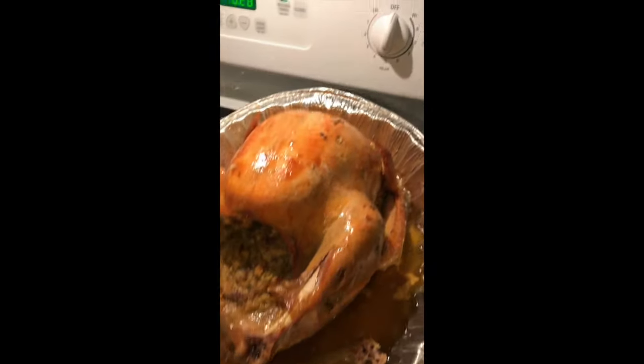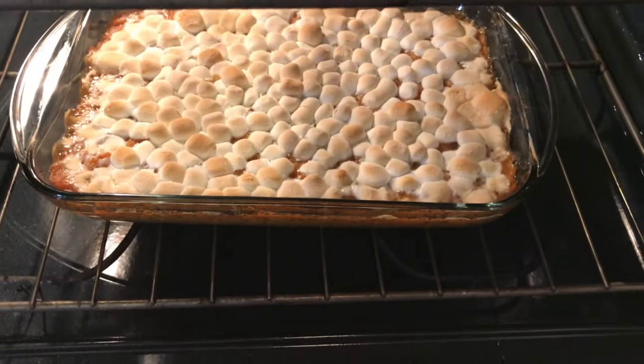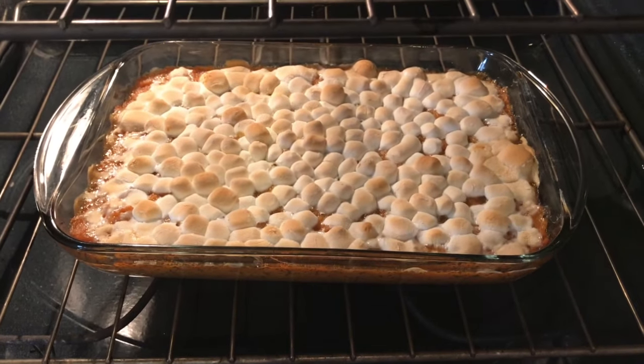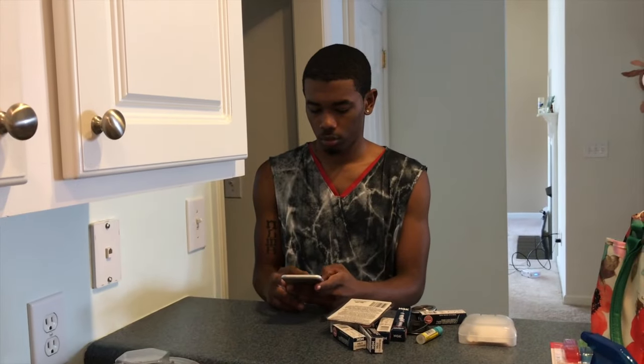Trying out my turkey though — so good! That's looking so good, the yam mallow casserole. This is my Thanksgiving dinner, 2019.